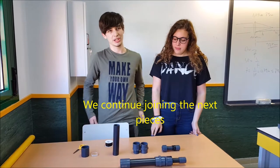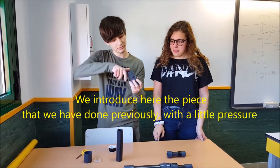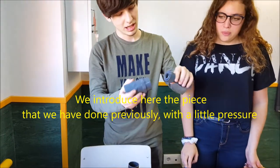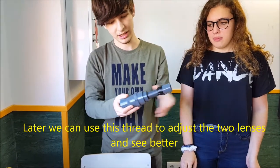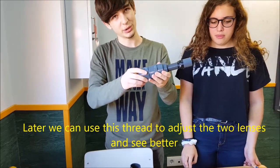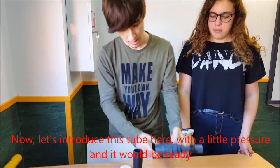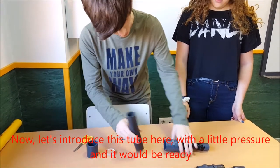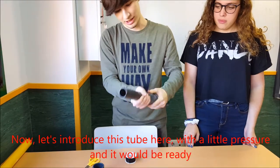Vamos a continuar con el ensamblaje. A continuación vamos a enroscar esto aquí, enroscamos rápido, y metemos la pieza que hemos hecho anteriormente, la introducimos aquí con un poco de presión, y así estaría. Luego más tarde podemos usar esta rosca para ajustar las dos lentes y así verlo mejor. A continuación vamos a meter este tubo aquí, que necesita un poco de presión también, se mete y ya estaría.